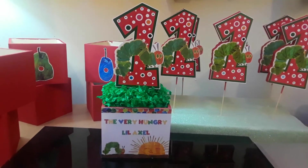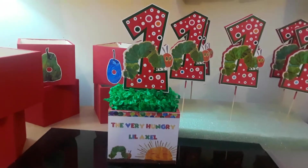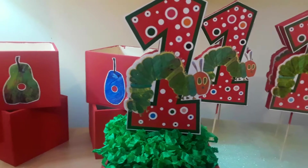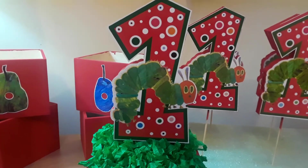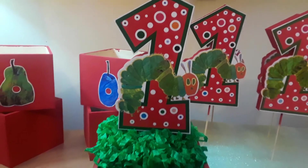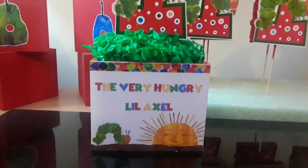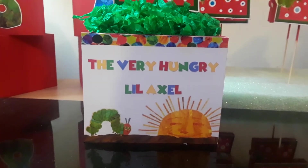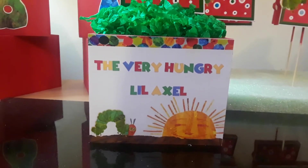She already approved them so I started making them. Her little boy Axel is turning one. There is the number one with the main character, which is the caterpillar. And on the bottom of the box I printed this image that says 'The Very Hungry Little Axel' and it has the caterpillar and the sun.